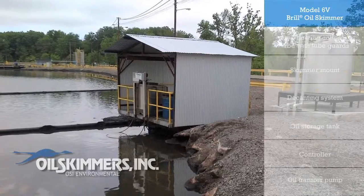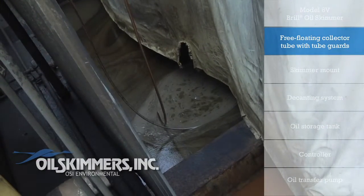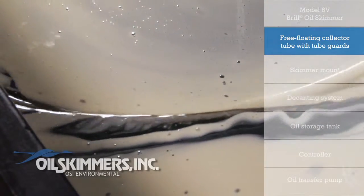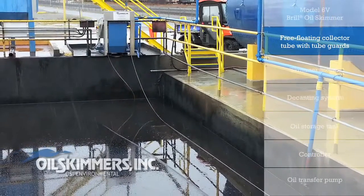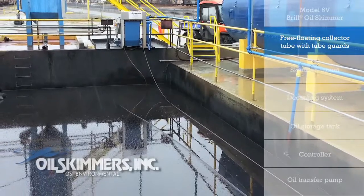The ORTS can be positioned over ponds, pits, and sumps to allow the free-floating collector tube to continuously pick up oil as it easily snakes over and around any floating debris. The tube can be sized to reach the surface of the water in pits of any depth and self-adjust to fluctuating water levels.